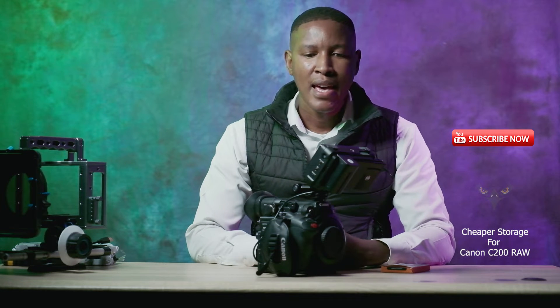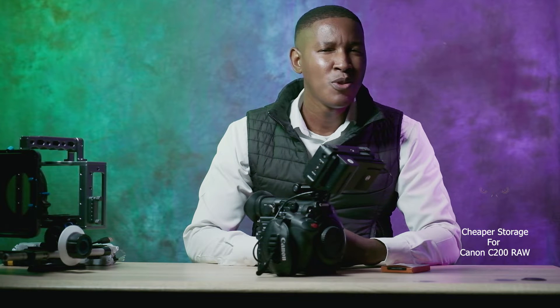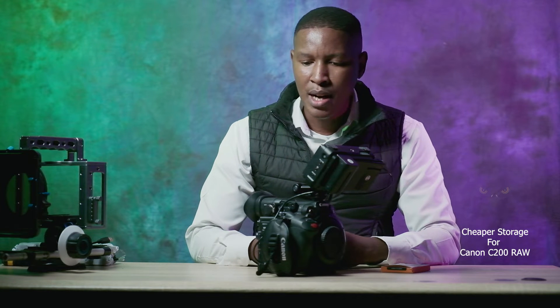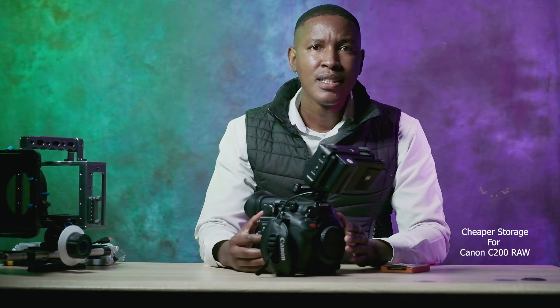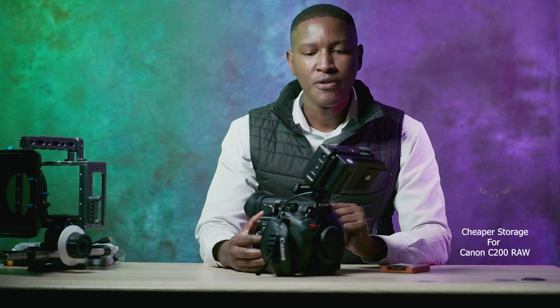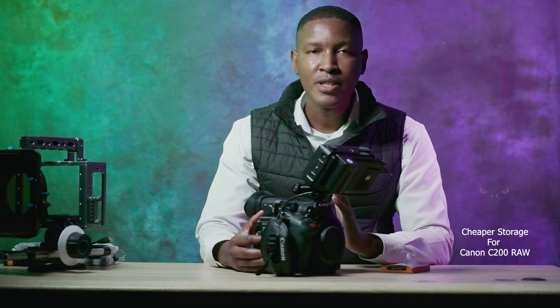Hey fellow content creators, this is your boy Kahiso M, and in front of me I have the Canon C200. Some of my friends will be like, 'The C200? We don't see you as the guy who uses the C200.' I have said before that I have a love-hate relationship with it. What I'm going to talk about today is a cheaper alternative for increasing the storage capacity of the Canon C200.